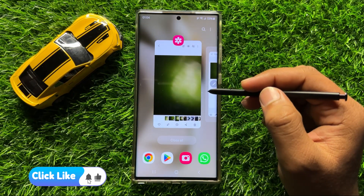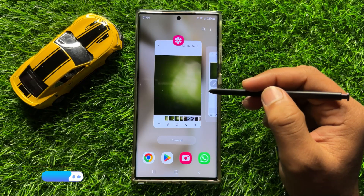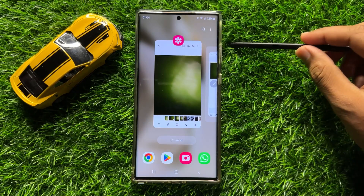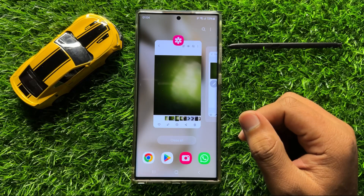And now you can see that the page or picture is added to the quick notes. That's how you can quickly create a new note from anywhere on the screen with the help of S Pen in Samsung Galaxy S24 Ultra. I hope you liked the video — thanks for watching.